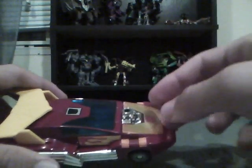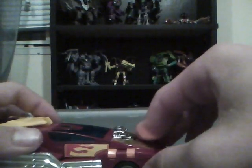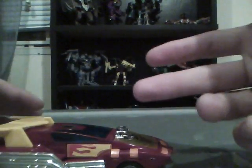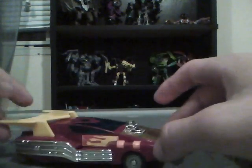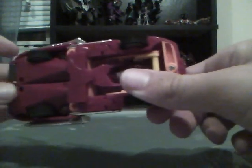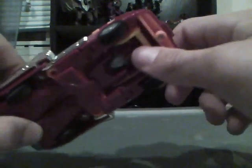I actually ordered Bumblebee and Cliffjumper together first, but they went to my mom's house, so I had to wait till I saw her to get them. But I ordered Hot Rod and he came in like a week. He didn't come with the stickers, so I might order some repro labels — doesn't really bother me all that much.